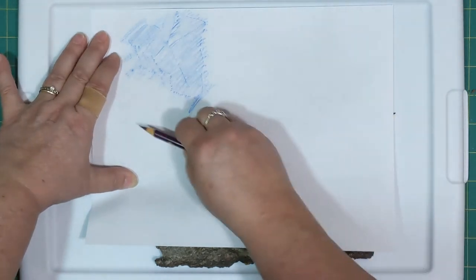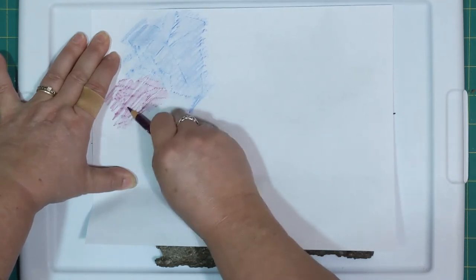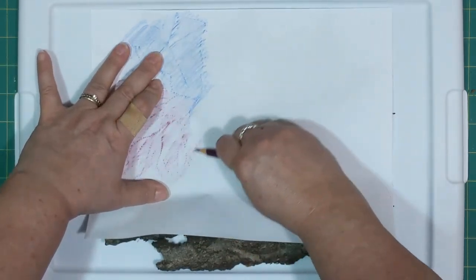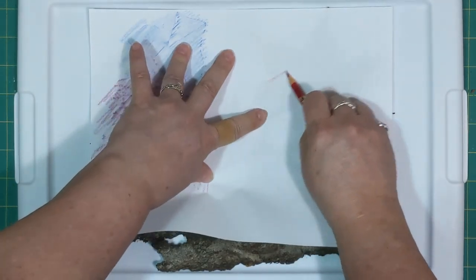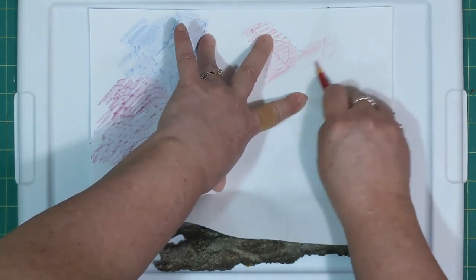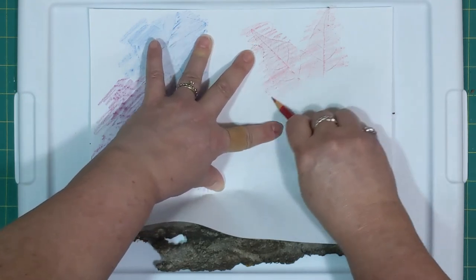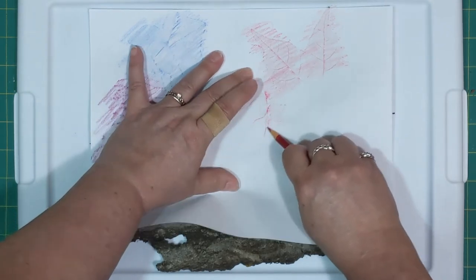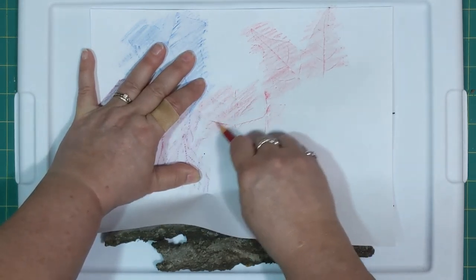We've got our evergreen over here which is kind of cool looking. And then going over to this side, you can see how the texture of the leaf comes through — we laid it face down so that we get to see all the veins and everything on the back of the leaf. Oh, and this is where our little maple leaves are. There they are.